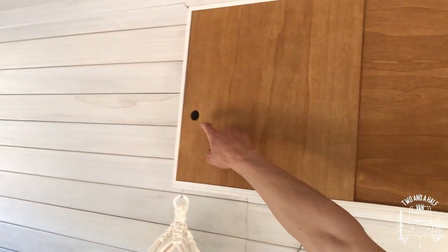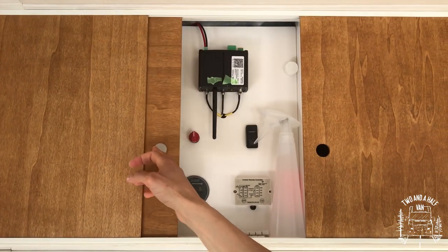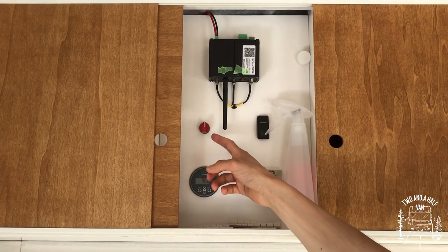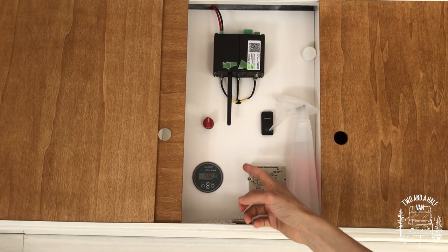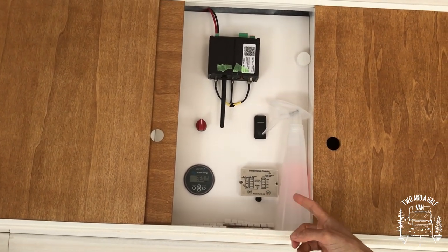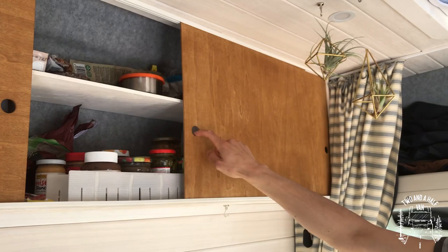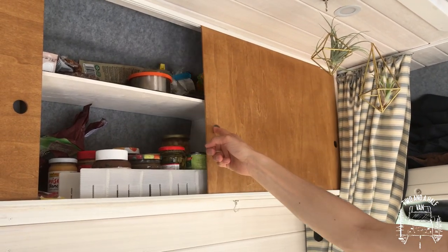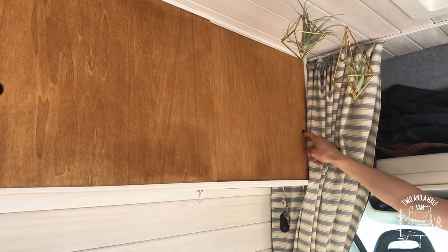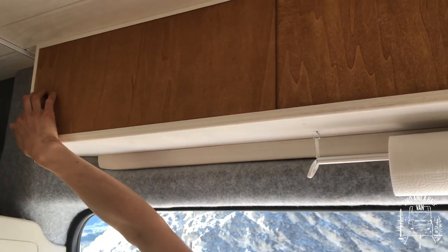To store food and goodies we installed hanging cabinets in the front of the van. This is also where we put our control panel, which includes our 4G hotspot, solar panel kill switch, battery kill switch, battery monitor, inverter charger control, and the cleaning spray for the toilet. We decided on sliding doors because they are easy to install, lightweight, cheaper than hinged doors, and they don't get in your way. Above the kitchen we also installed some sliding door cabinets.